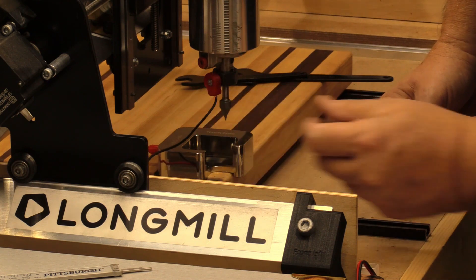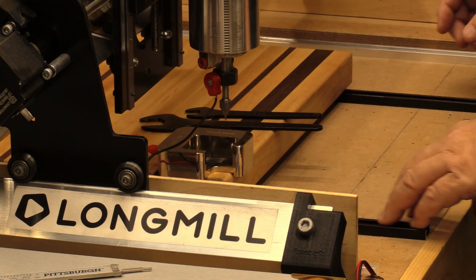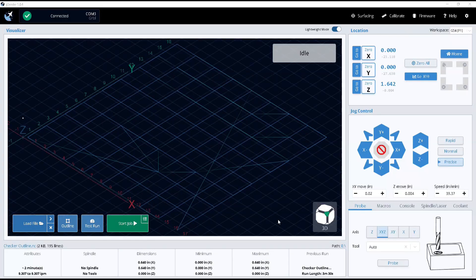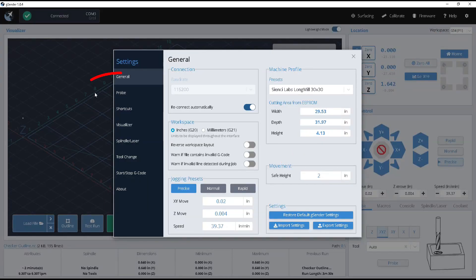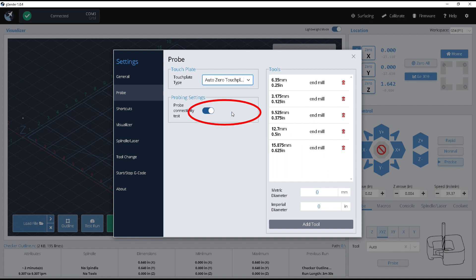We're going to hook up the magnet now. I need to show you how to set G-Sender up. I've got it open — we'll go up here to the gear, then go over to Touch Probe or Probe. You can see we've got the standard block selected, so we want to go down to Auto Zero. You can test your connectivity here, and I prefer to do that — I'd highly recommend you do as well.